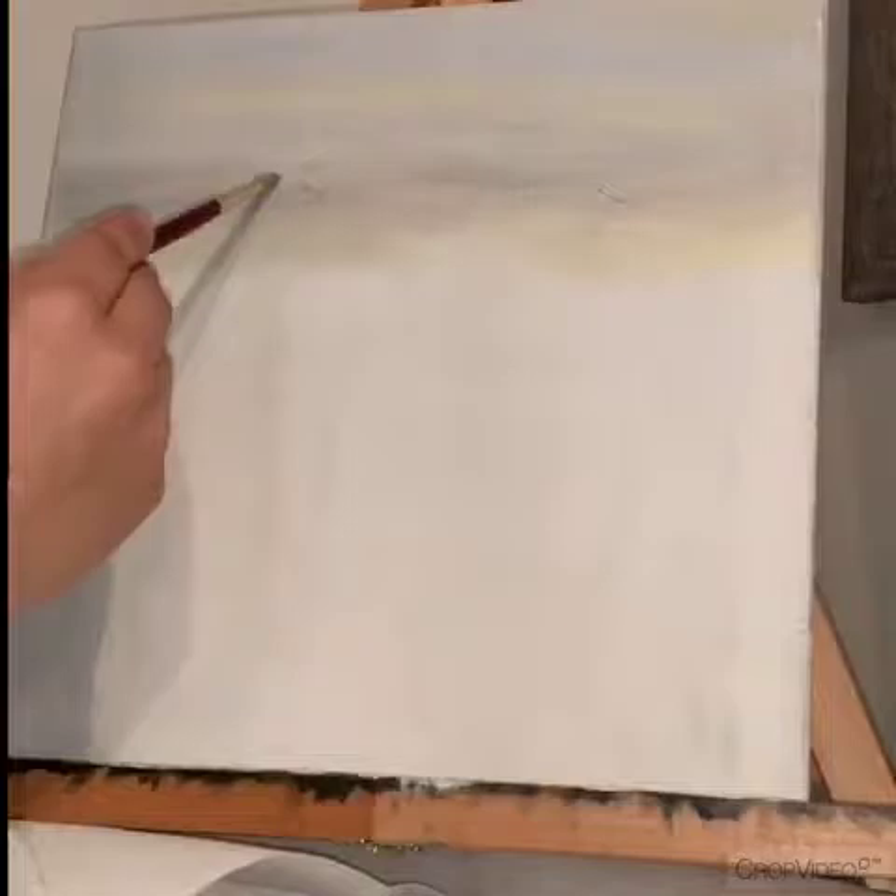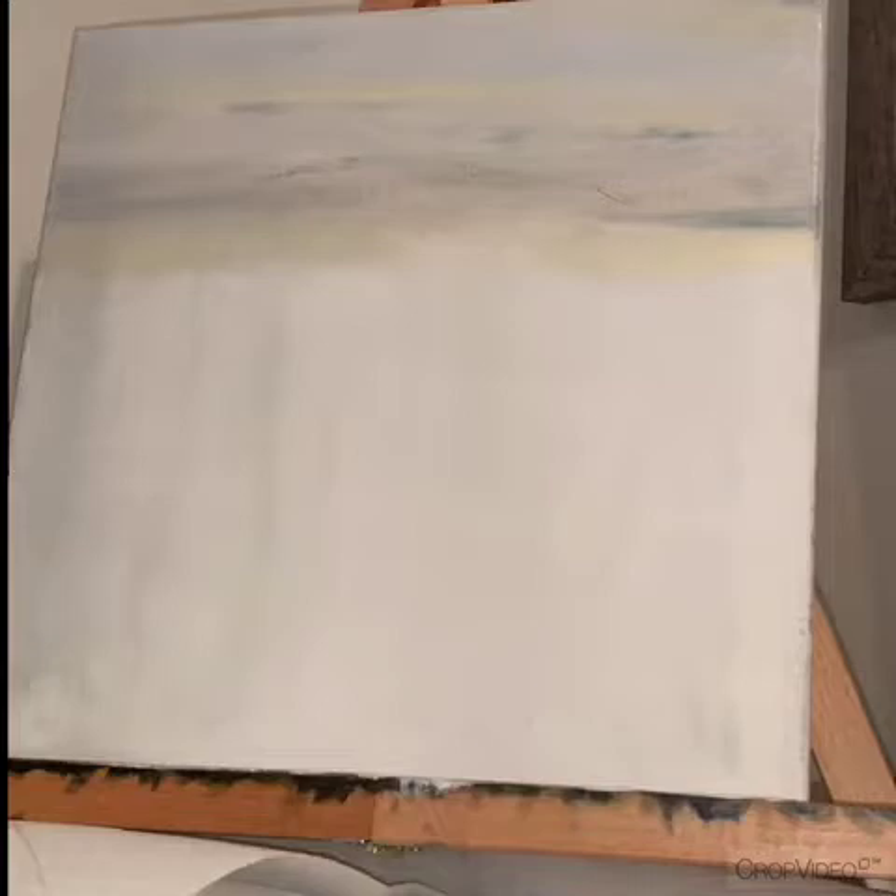I prepared it on canvas. I'm doing kind of an ocean water scene. Basically what I start out doing is I prime the canvas first with a little bit of gesso, and then I'm just going through and layering as I go.